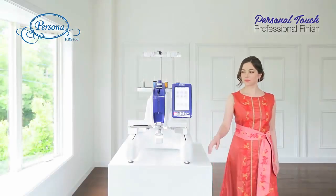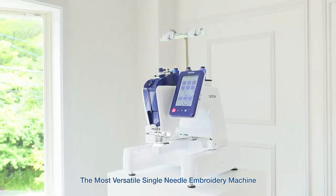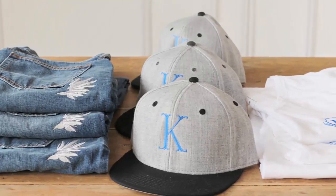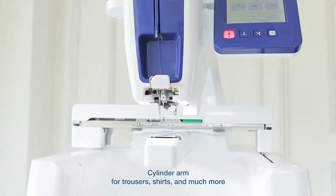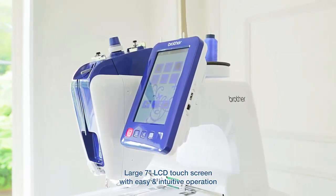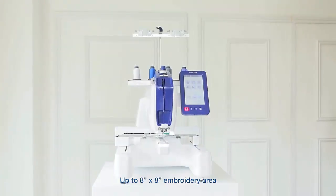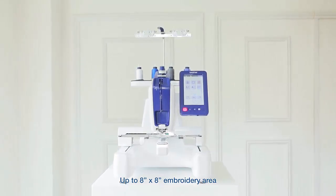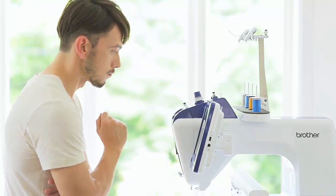Introducing the new Persona PRS100, the most versatile single-needle embroidery machine that lets you unlock your creative potential like never before. 30% smaller than other home embroidery machines, it features a tubular free arm for ultimate flexibility, a large 7-inch LCD touchscreen, and a large 200 by 200mm embroidery area — all ensuring your finest creations are now within reach.